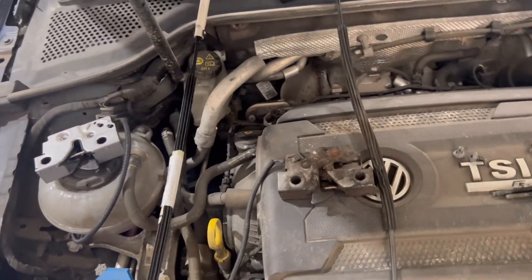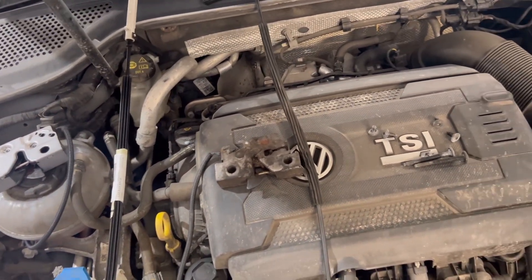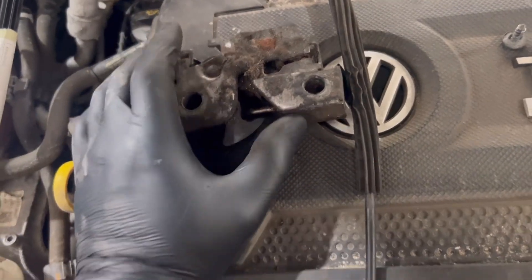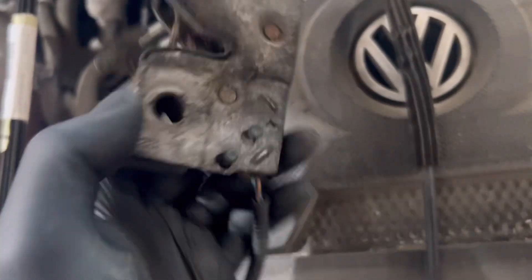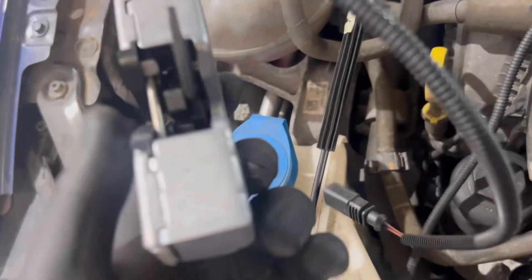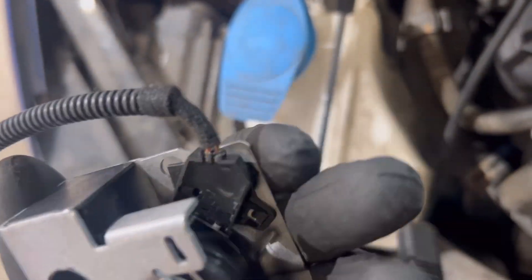We're back at the Golf R now — it is the next day. We had to order some parts and here we go. I've stripped it down just so you can see it's not that difficult, but I'll take you through the motions anyway. This is the old catch — absolutely horrendous. This is the new shiny catch, and you do get the sensor with it.